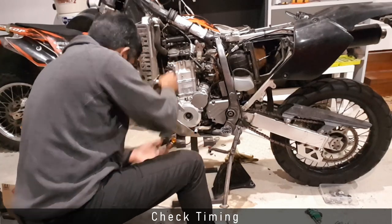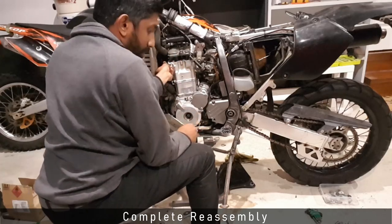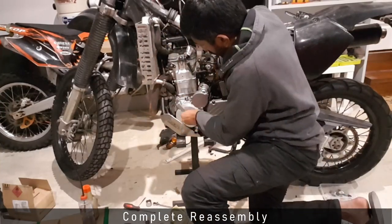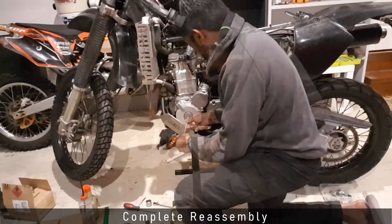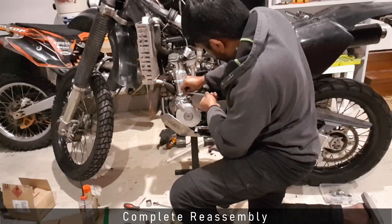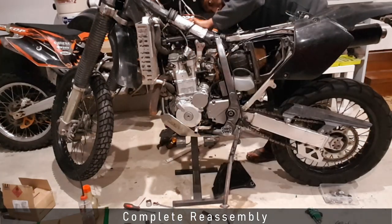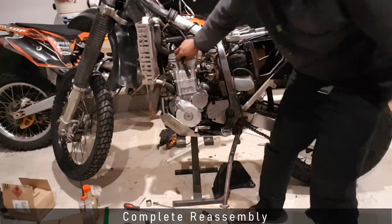I cover the blank-out for the decompression valve and fit the cover on the side of the engine case. After confirming the valve cover is on, I close the inspection window, make sure the breather hose is connected, and finally fit the spark plug wire.